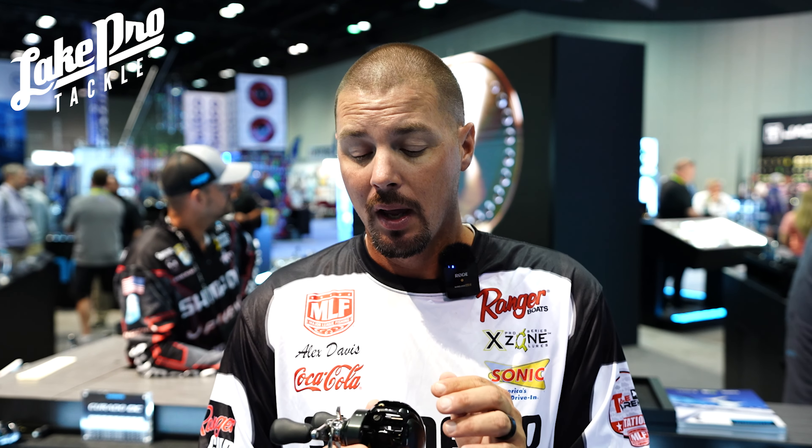We've got the MGL 3 spool. What that's going to do is cast further. From my experience with the K versus the M, I'm getting like 7 to 8 yards more per cast. That's quite a lot, especially talking about schooling fish and just making bomb casts.